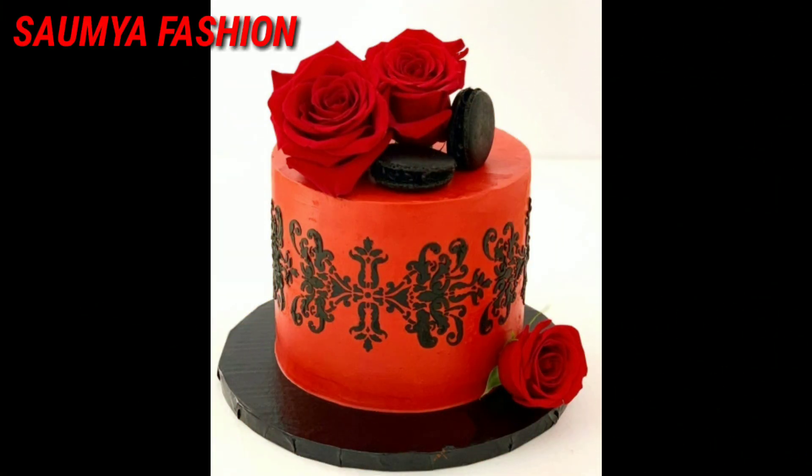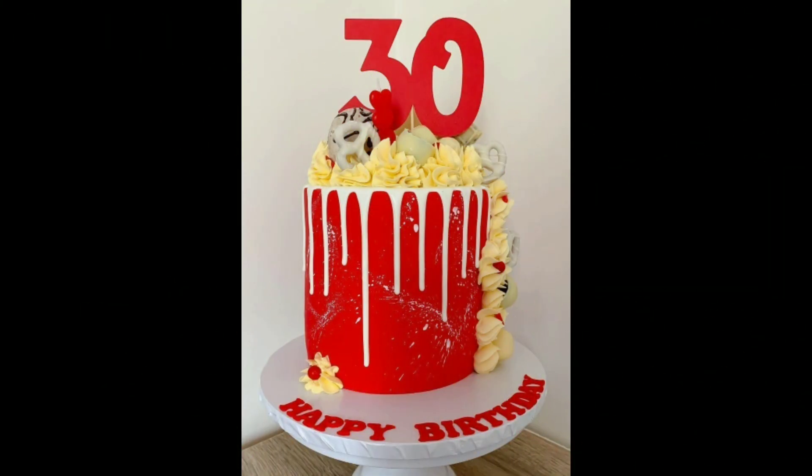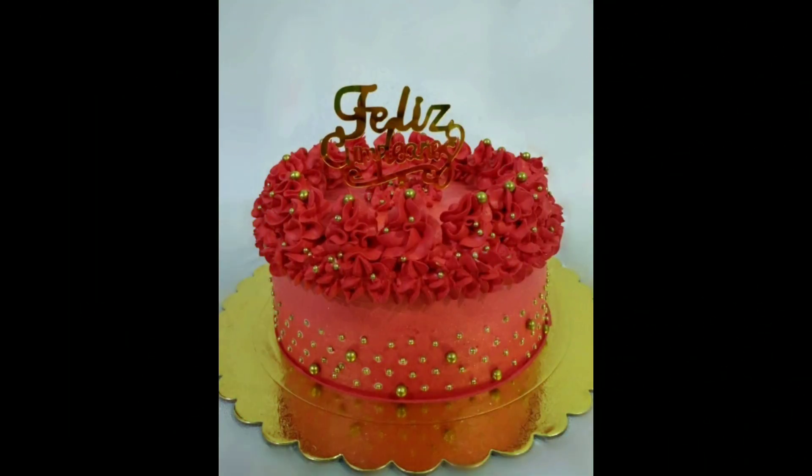I have shared a lot of new and latest designs with you in this video. You will get the latest collection of red color cake designs, and you can try beautiful cake design ideas.